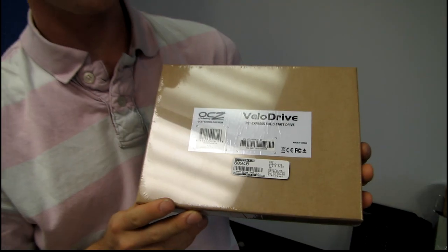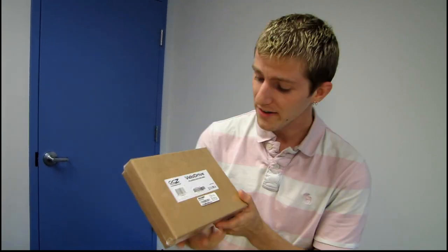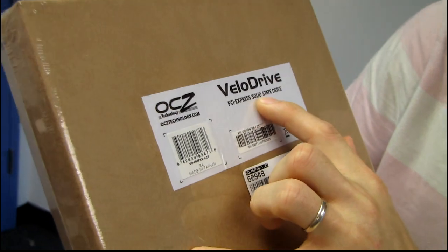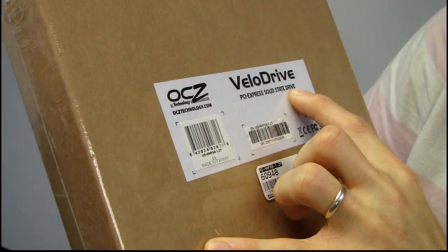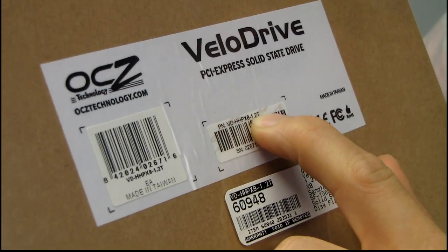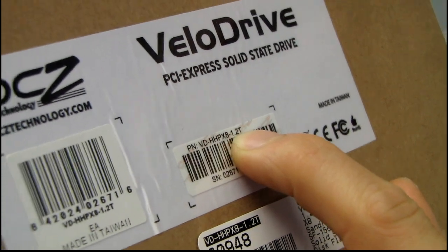Today will be the most expensive item I have ever unboxed on Linus Tech Tips by a fairly significant margin. This is the OCZ VeloDrive PCI Express solid-state drive, and what makes this so expensive is the fact that it is a 1.2 terabyte — yes, a 1.2 terabyte SSD.